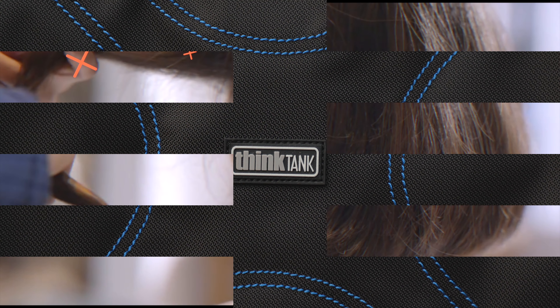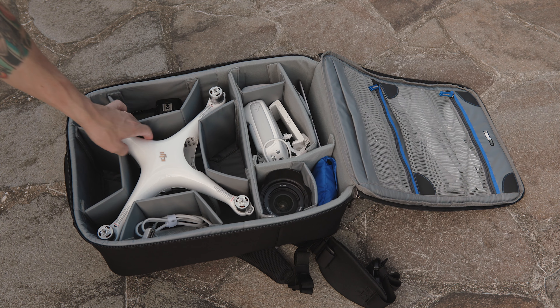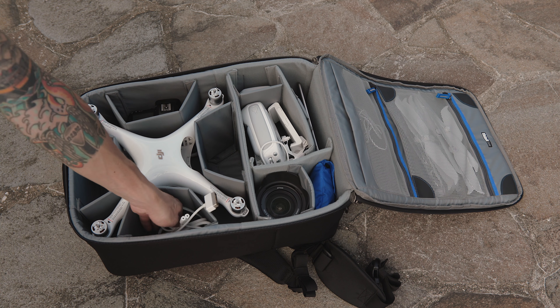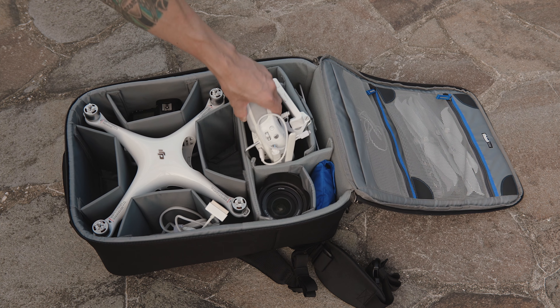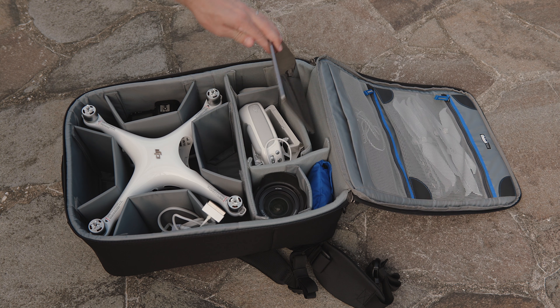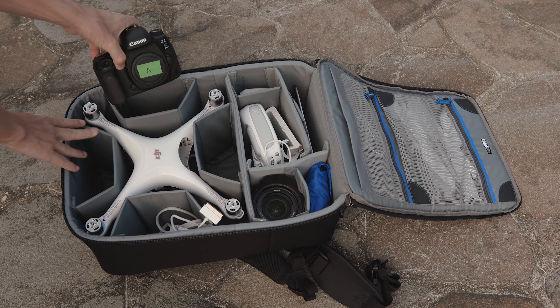Normally I'd complain about the entire inside of the bag not being covered in a Velcro-friendly fabric, as it just seems like a waste in making this as versatile as possible, but in this case it's different. This bag is very specifically made and marketed to be used with the Phantom Drone, and only having Velcro in those select spots in the top half means that if you take the dividers out for some reason, you'll be able to put them back perfectly in no time because you know exactly where they're supposed to go.